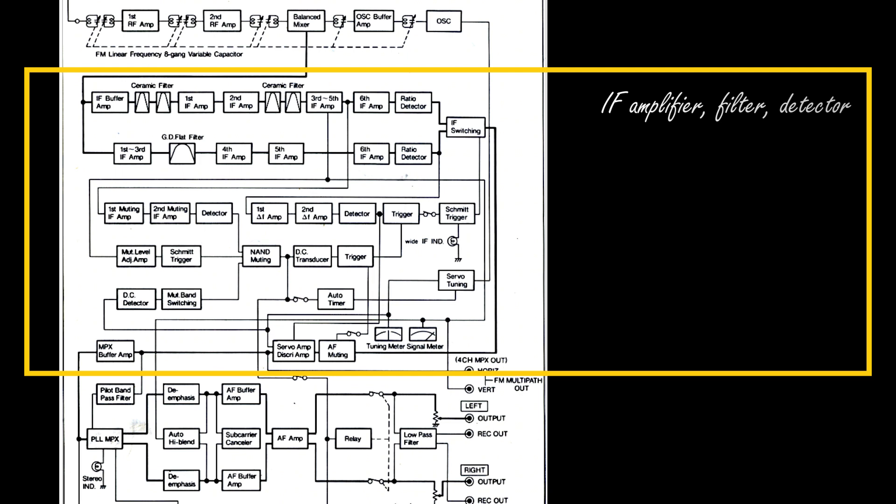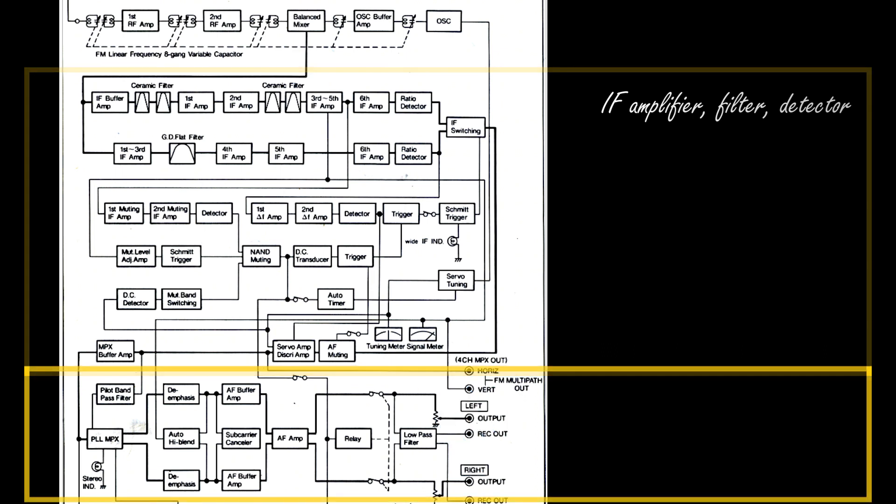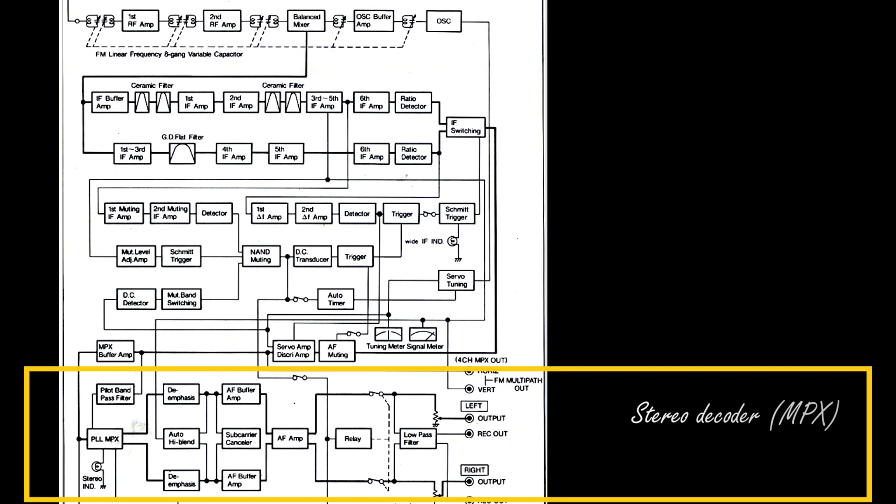This second part also supports other facilities such as muting, the tuning meter, and the signal strength meter. The audio signal at the output of the second part is then fed into the input of the third macro area, which is the stereo decoder or MPX. The role of the stereo decoder is to get a complete stereo audio signal from the incoming monophonic audio signal received at the output of the second section of the tuner.